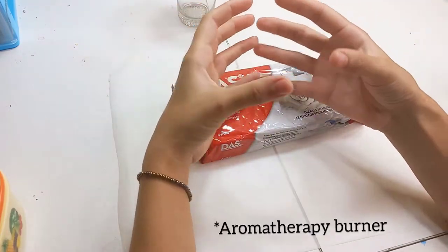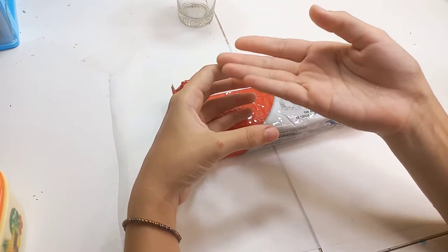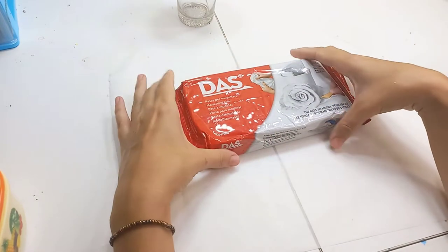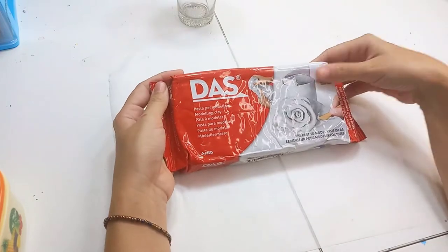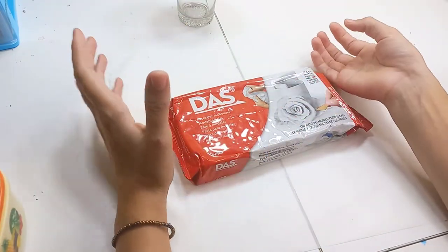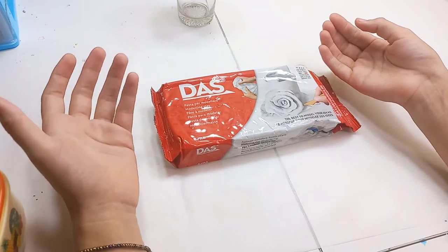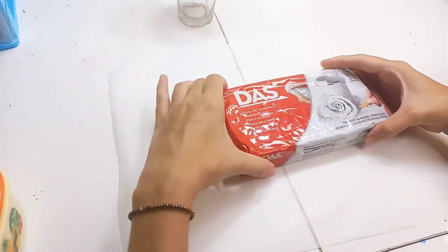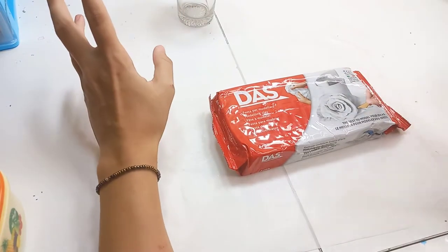So this is like a diffuser for aromatherapy oil — it has a holder with a tea light underneath and a plate above it. I will make it out of air dry clay. This is the first time I'm trying to work with this material. I usually use my homemade cold porcelain clay, but I bought this clay just for this project because cold porcelain clay won't hold the heat. I also want to apologize for my deep voice — I had a cold and I'm not totally recovered.